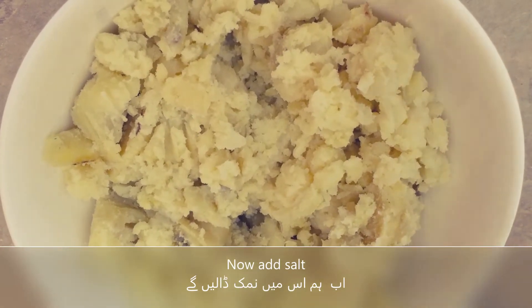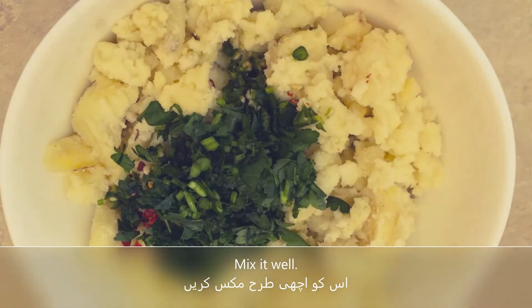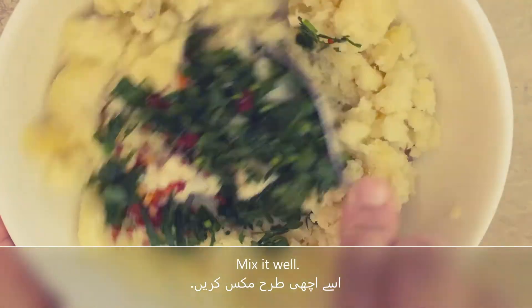Add salt, red chili crush, green chilies, and fresh coriander. We will mix it well.